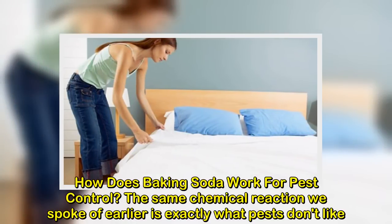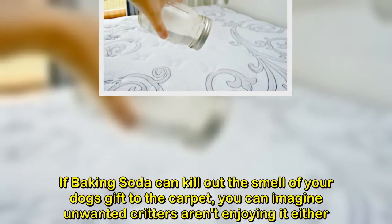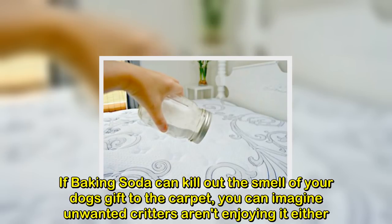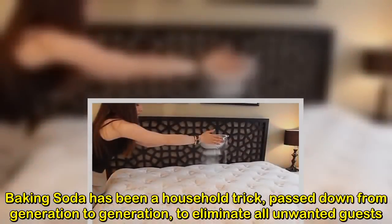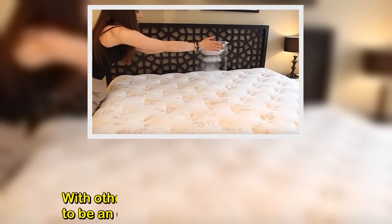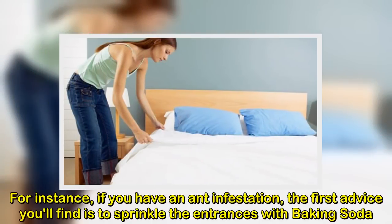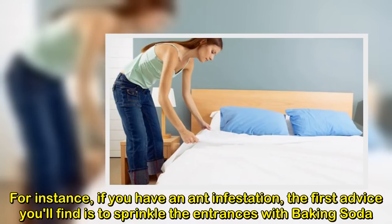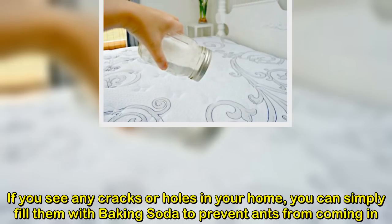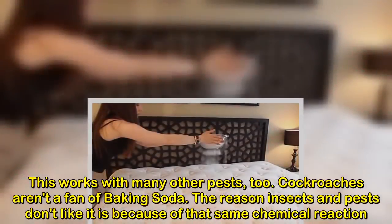How does baking soda work for pest control? The same chemical reaction we spoke of earlier is exactly what pests don't like. If baking soda can kill out the smell of your dog's gift to the carpet, you can imagine unwanted critters aren't enjoying it either. Baking soda has been a household trick, passed down from generation to generation, to eliminate all unwanted guests. With other pests, baking soda has proven to be an effective way of terminating them. For instance, if you have an ant infestation, the first advice you'll find is to sprinkle the entrances with baking soda. If you see any cracks or holes in your home, you can simply fill them with baking soda to prevent ants from coming in. This works with many other pests, too.